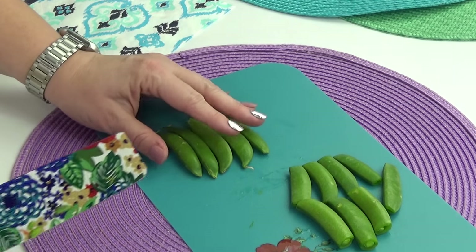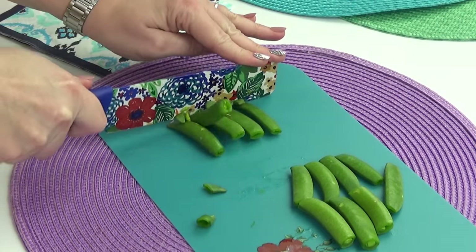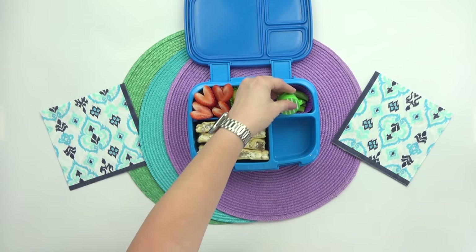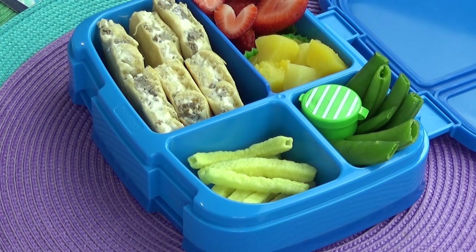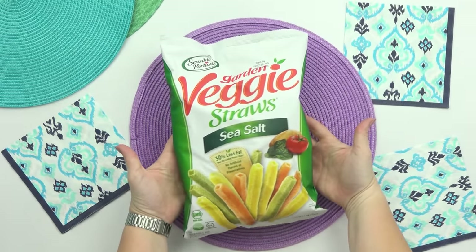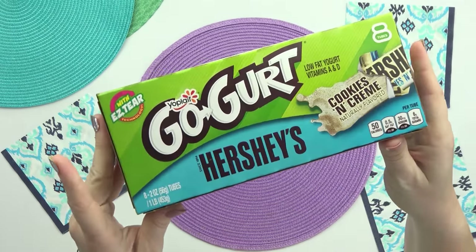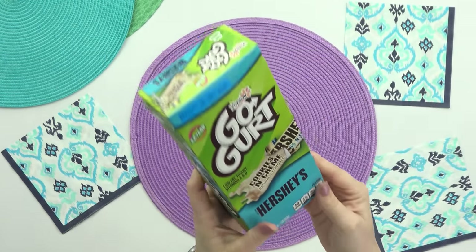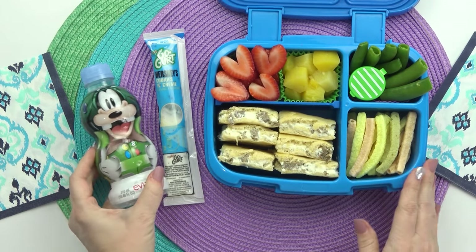For Alexandra's vegetables, she requested some sugar snap peas, so I did go ahead and trim the edges off of them. And then to go along with these, I'm also adding in a container of ranch. Over in the front section of this lunchbox, I'm going to be adding in some veggie straws — these are a delicious snack. And then for her treat, she requested yogurt. I recently saw these new yogurt tubes at Target — I'm not sure if they're good or not, but we're going to give them a try. And then the very last thing I'm adding into Alexandra's lunch is just some water.